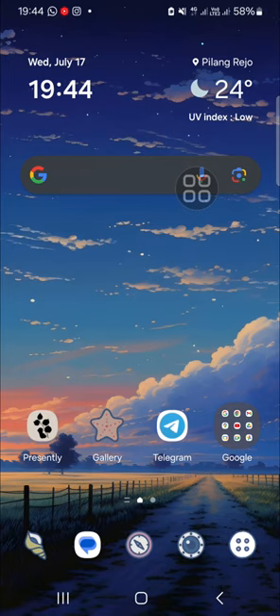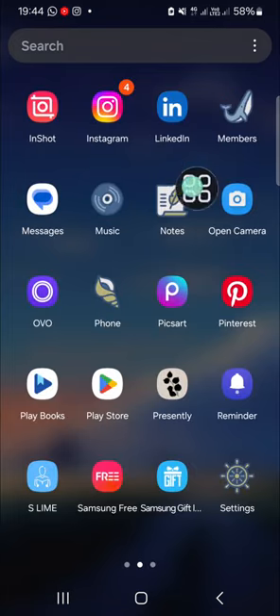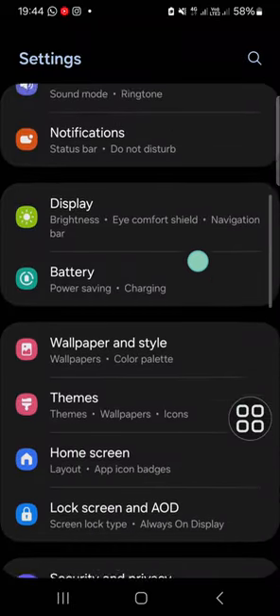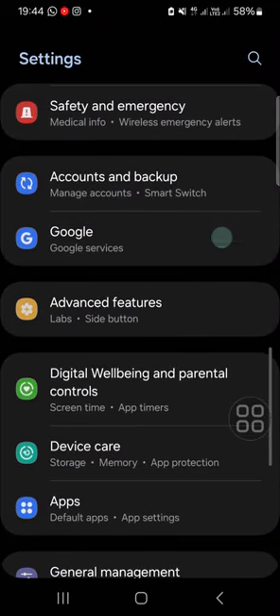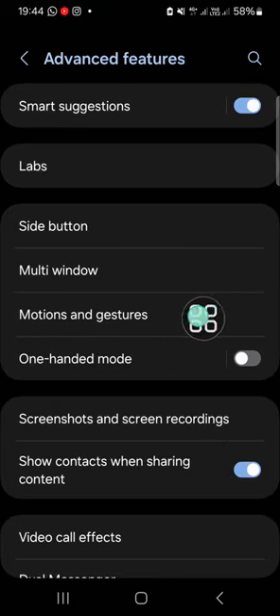I'm going to show you how you can do that. First thing first, you need to activate the double tap to turn off the screen in your Samsung Galaxy phone. You can go to your Settings and then go to Advanced Features. Click on Advanced Features and go to Motions and Gestures.